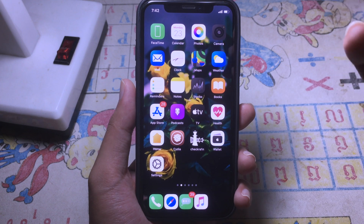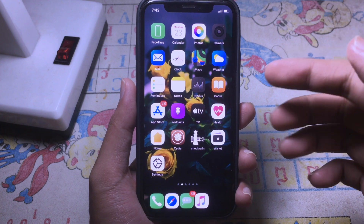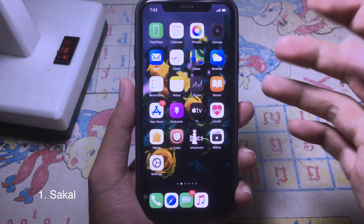Hello everyone, welcome back. Today I would like to showcase some of the brand new jailbreak tweaks that have been updated for iOS 13. For the first tweak, it allows you to take a look at your alarm directly on your iPhone lock screen.